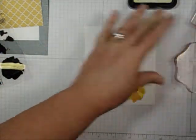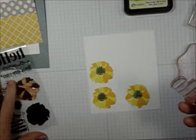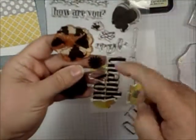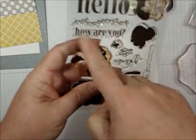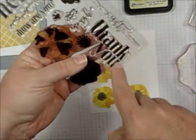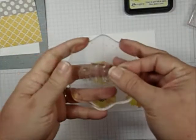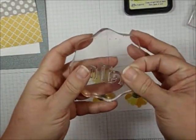Now I'm going to take this off and put the Gray Flannel back on, because I'm going to use the Hello sentiment that's in the stamp set. There's 'Hello,' 'How are you,' 'I can't thank you enough' — that kind of thing. So here is my sentiment, all inked up and ready.